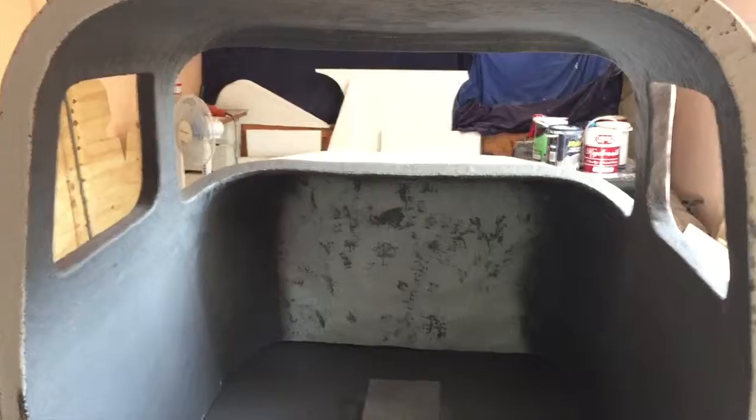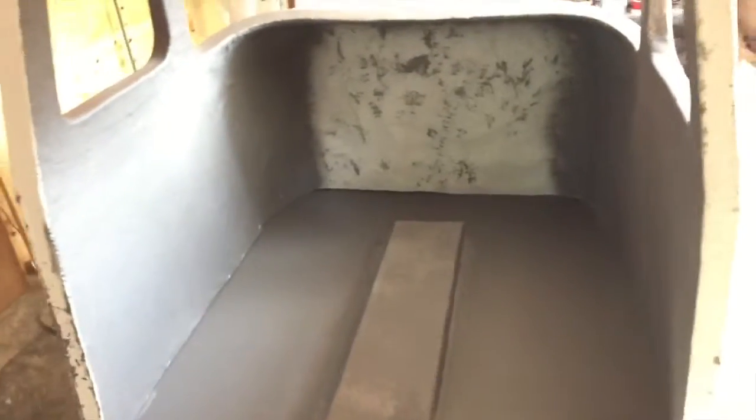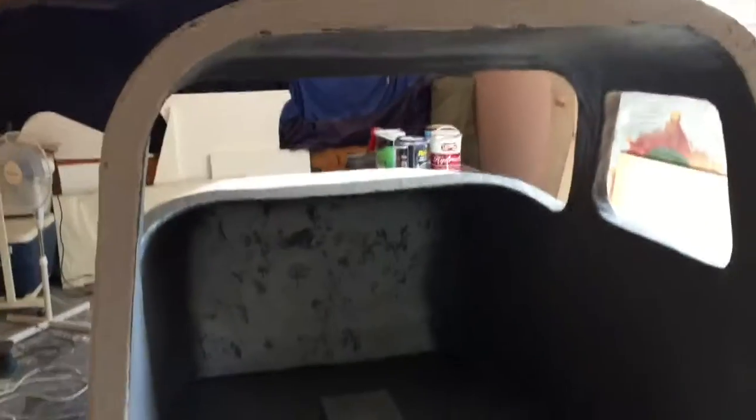After painting the outside, I'd like to start installing the windows. Another job is to fix the shell to the base. I'll also post some photos at the end of the video of my build progress, because I take a lot more photos and videos as I go along.